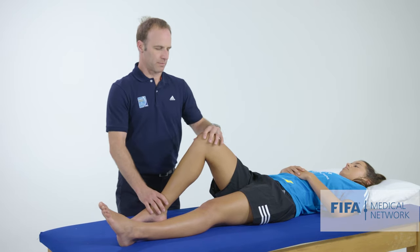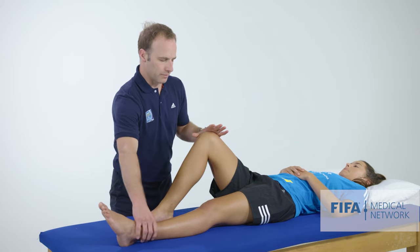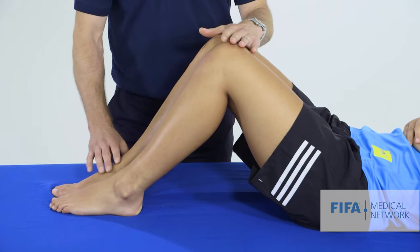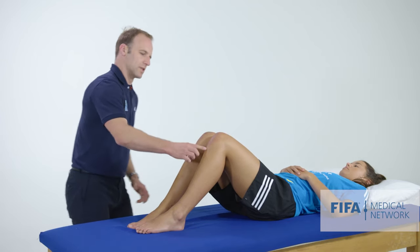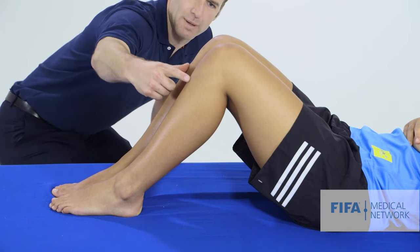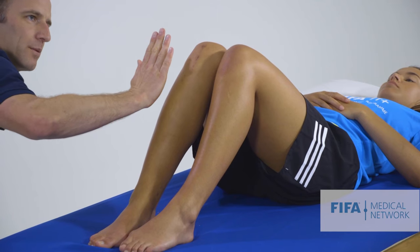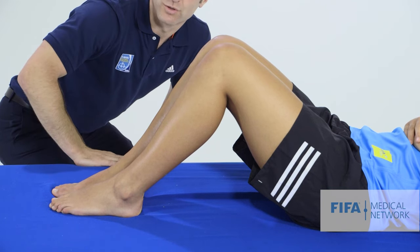If we think the patient may have a PCL injury, we can do a different test looking for a posterior sag. We flex both knees up so they're sitting next to each other and look at the tibial tubercles to see whether they're at the same level. If a patient's injured their PCL, we may see one tibia sitting more posteriorly relative to the contralateral side.